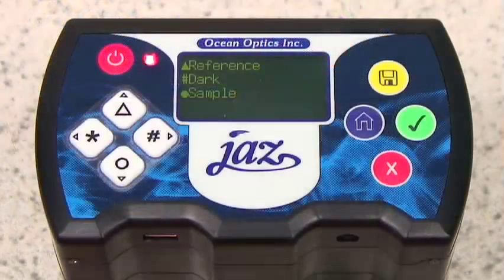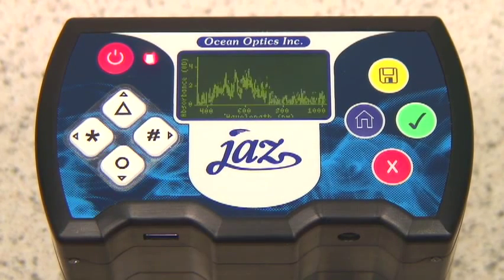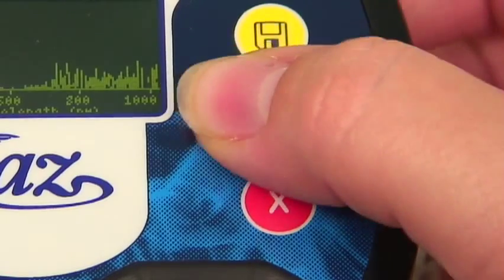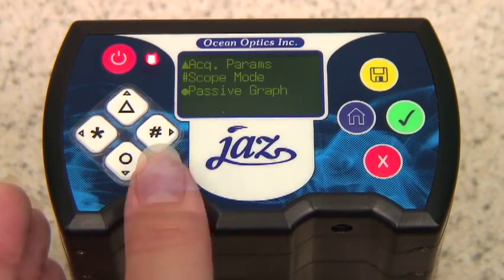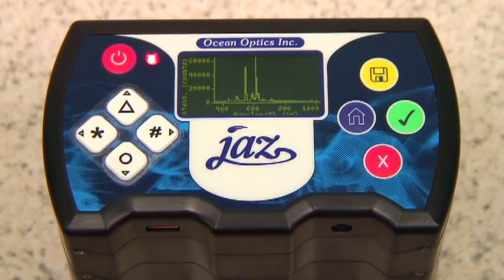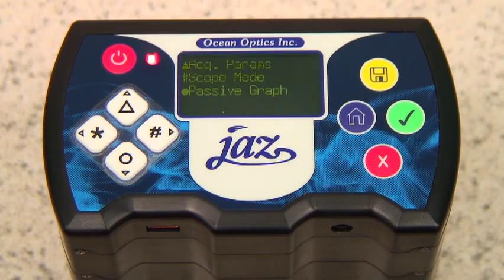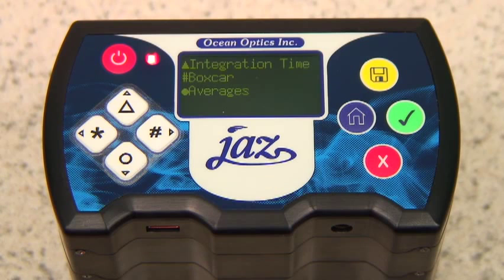You should see the same screen again, but this time with the choice of sample. Press the circle button and you will see the spectrum just as you would in Spectra Suite. In order to get to scope mode, return to the main menu by pressing the blue home button. Once there, select Tools, followed by Manual Control. This should lead you to scope mode which, once selected, will produce a spectrum. The red X button will return you to the previous screen where you can select acquisition parameters — allowing you to tailor your graph by changing integration time, boxcar, and averages. The integration time can be changed manually or automatically.